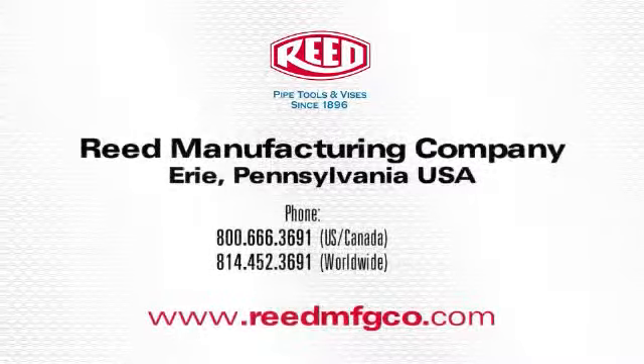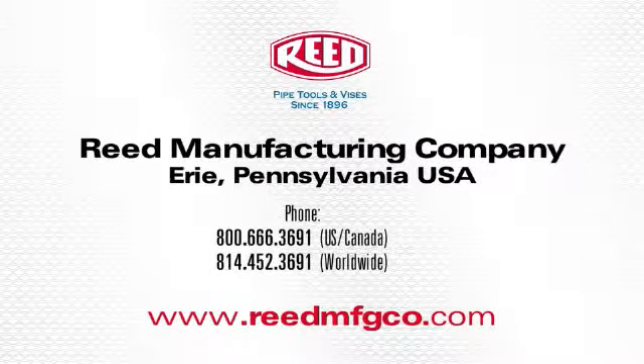Please refer to the operator's manual for reference on the use of these tools. This concludes the demonstration of Reed's rotary cutters and low-clearance rotary cutters. For more information on these tools or any of Reed's quality products, visit www.reedmfgco.com.